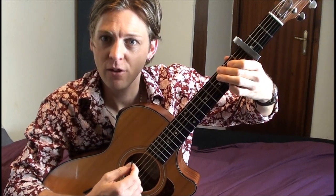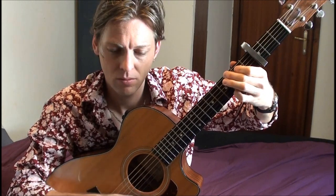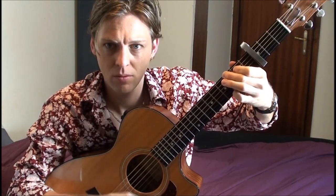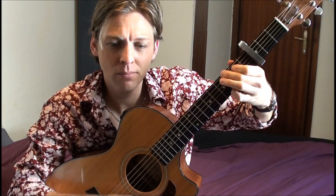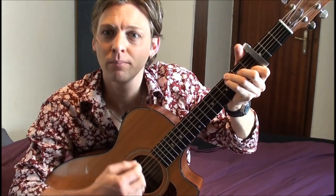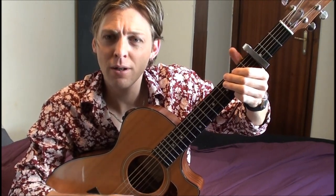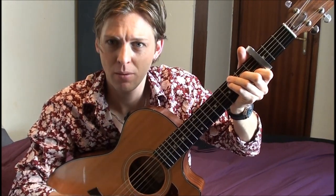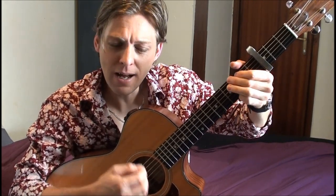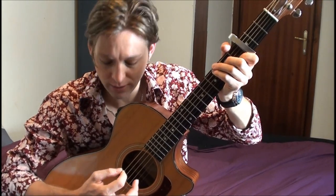Okay, so the intro starts in a G. Tom, get your plane right on time. Changes to a C. Back to the G. I know your part will go fine. Back to the C again. Back to G. Fly down to Mexico. Now with the C chord here, you want to work down the basses.